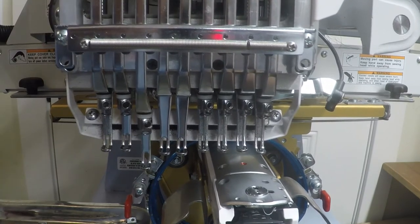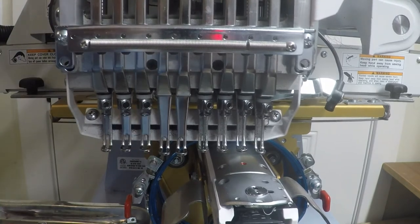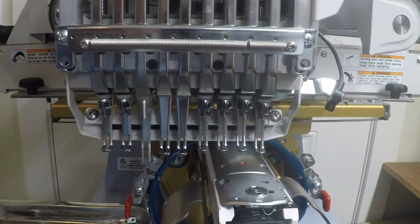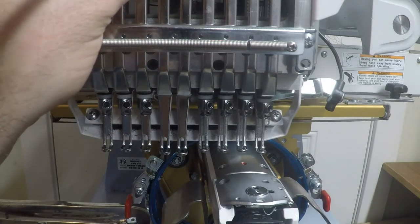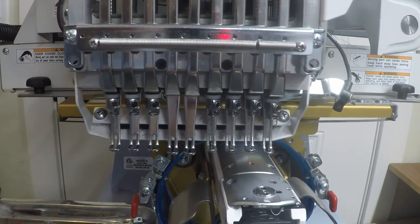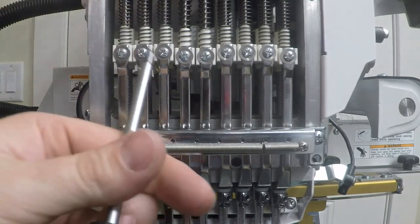If you get a needle bar that is sticky after putting the needle clamp back on, loosen the presser foot screw. The clamp has gotten a little askew — just reset it by pushing back up on it to set it like the other ones, then retighten that screw. Double check it again. Nice and smooth now — that was just from loosening and re-tightening this screw.